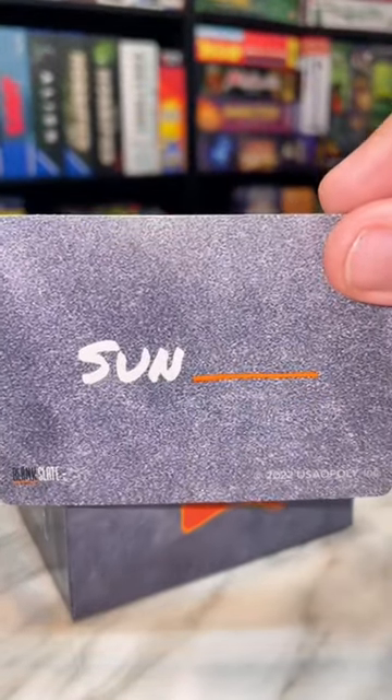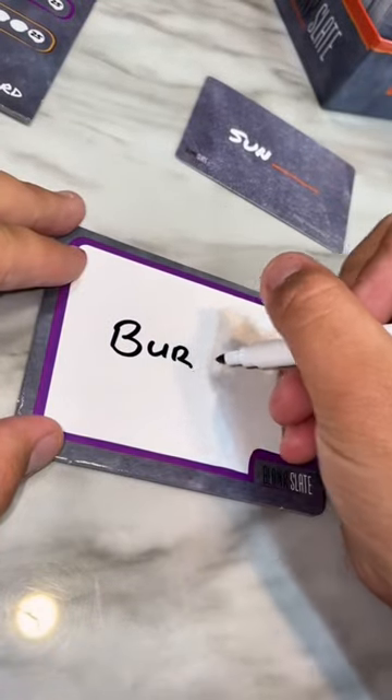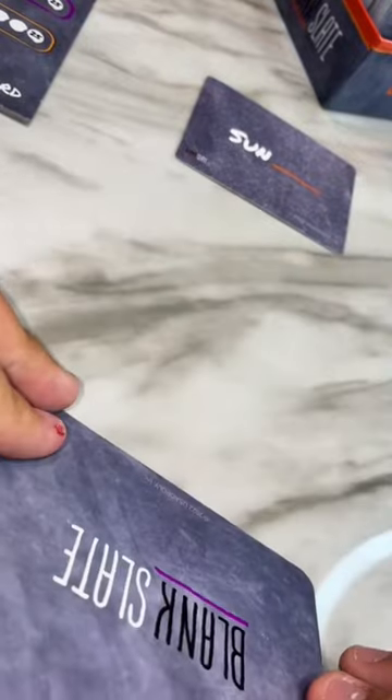Draw a card and read it aloud. There will always be a blank before or after each root word. Now everyone takes their whiteboard and writes something to fill in the blank. You want to write an answer you think someone else also would have come up with.